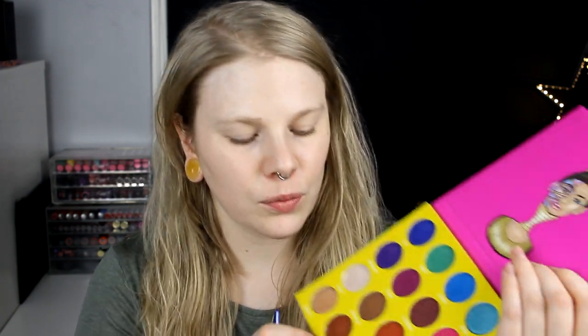I'm pretty sure what I want to do — I think I want to do some kind of a halo eye, but I'm not sure because I'm not that great with halo eyes, but I will try. I'll start with Zulu and put it in my crease because I want something there.